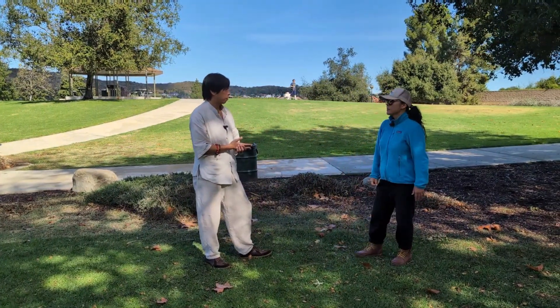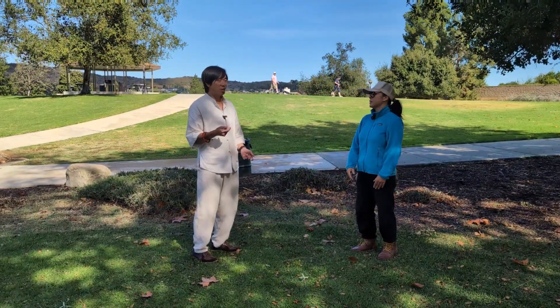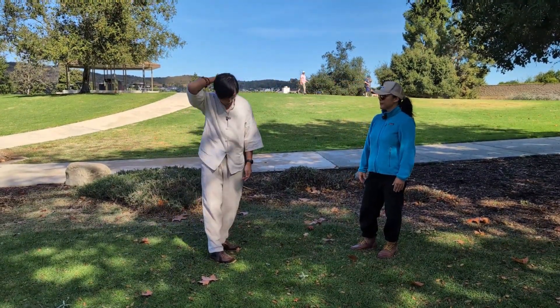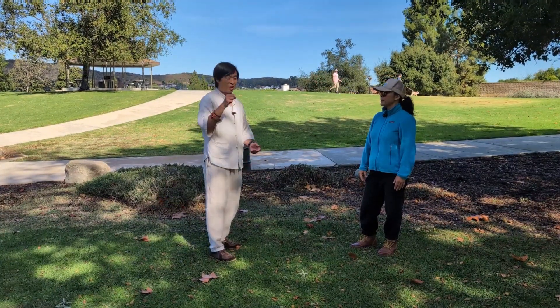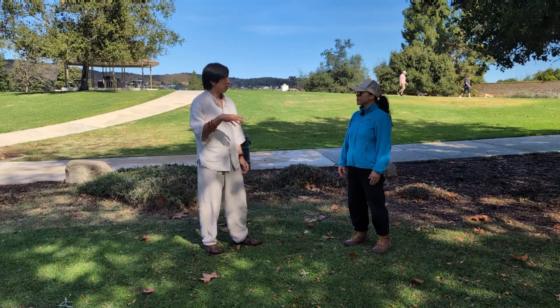What did it feel like when you got moved? My skin and fascia were lifting up. So I like to think of it like I'm picking up a kitty cat by the skin. I'm not trying to hurt or scare this kitty cat — I'm just gently doing that.